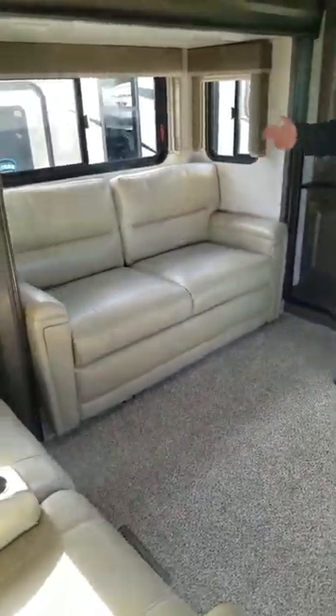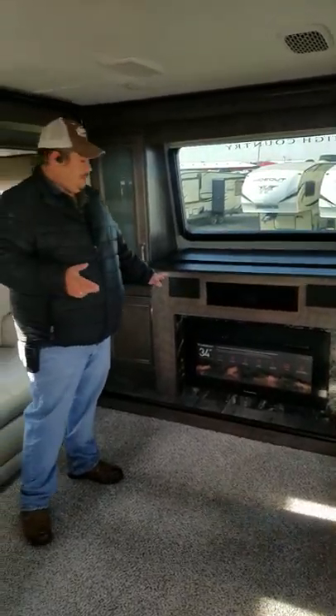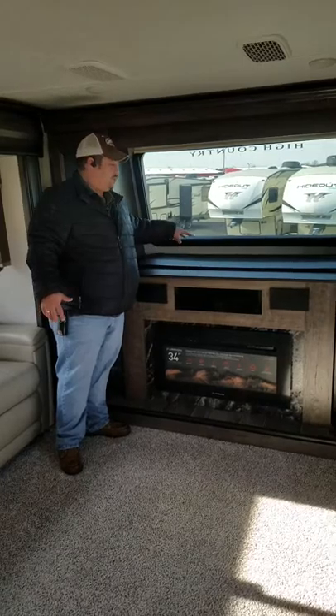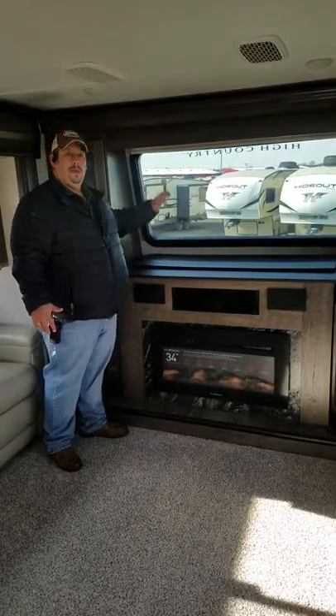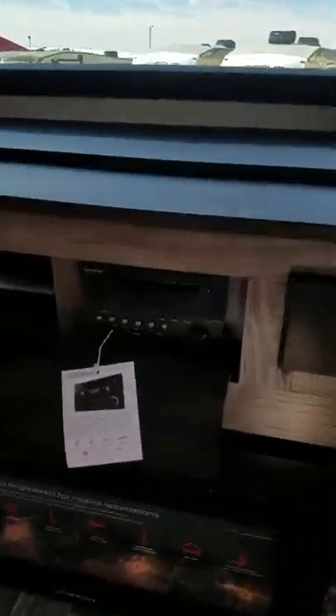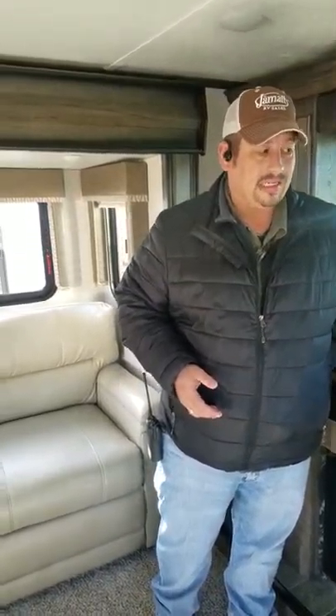In our living room area, you do have your Thomas Payne collection furniture. You have dual electric recliners that extend out by the push of a button, with USB charging ports on either side. Both of your couches fold out and make into a bed — trifold couches. You have your Furion fireplace, and the TV actually slides down right behind that fireplace; you just push a button and it raises up to watch television. You also have a Furion system — CD, DVD player, Bluetooth capable, USB and auxiliary hookup — for any type of entertaining.